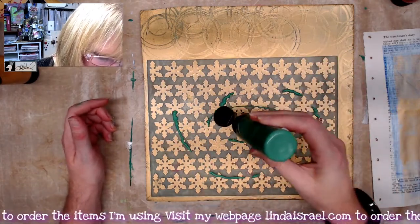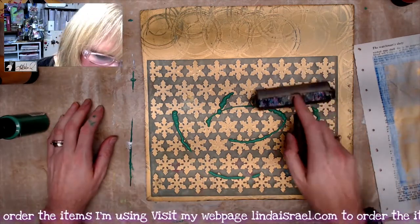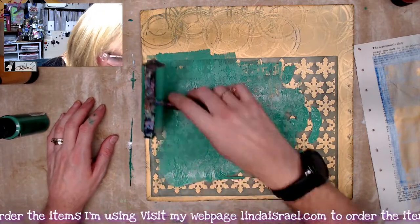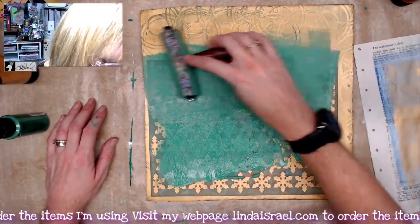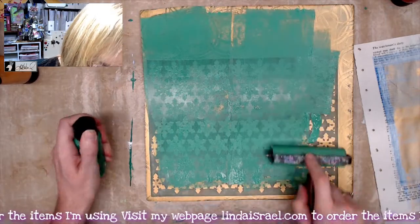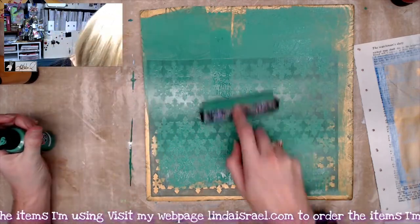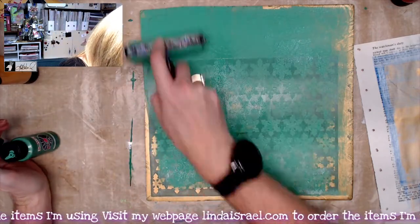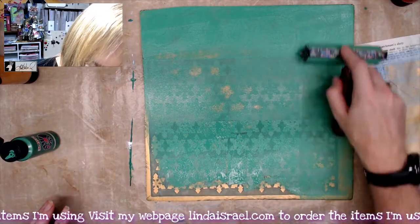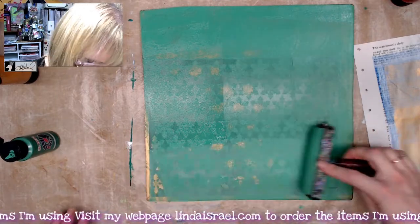It's called Christmas Dream and it's traditional Christmas colors, so I'm making these gel prints with the idea that all the elements I want to make will match. I'm going to brayer out this green paint — I may need just a little bit more. By layering this paint on top I'm filling in the void from the stencil and from using that thread spool.